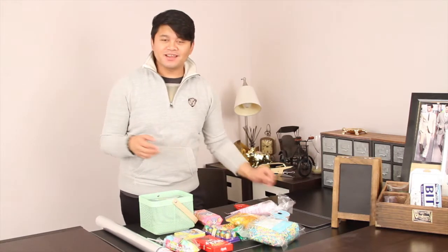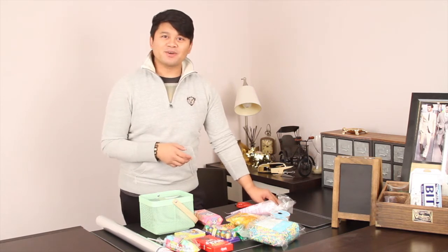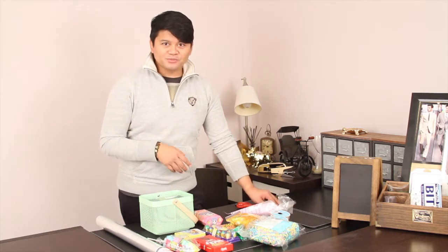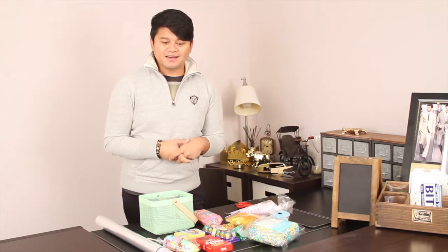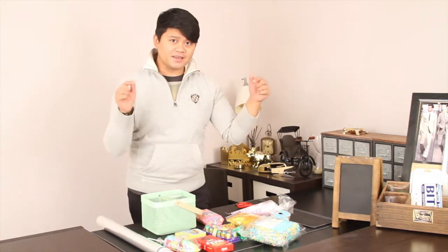Hey guys, welcome back to my channel. This is Edmere again with another video for you this week. In today's video I'll be creating an Easter basket. It was hard for me to find the candies that I think the kids would love, but I looked around and found a lot of good ones at Target. So if you guys are procrastinating on what to get for the kids for Easter, go to Target — they have a big selection. I also added some of my favorite Asian candy, putting a little bit of my Filipino culture in there. Let's get going. I'm going to show you the stuff I bought for the basket and then show you how I put them together.